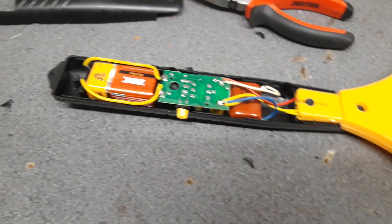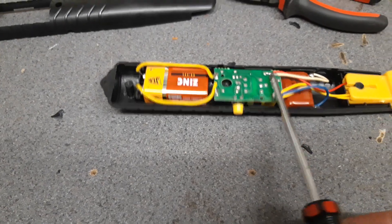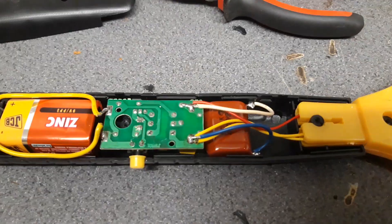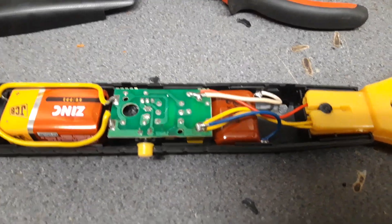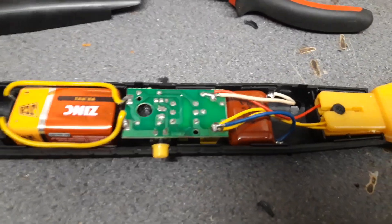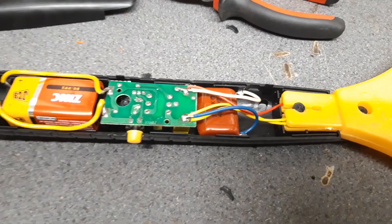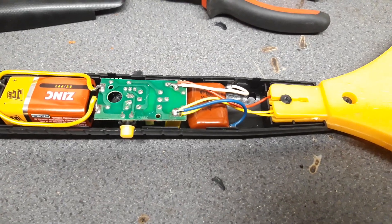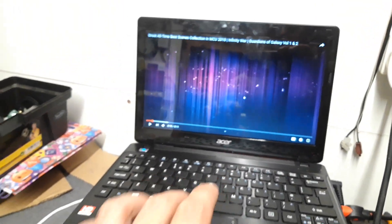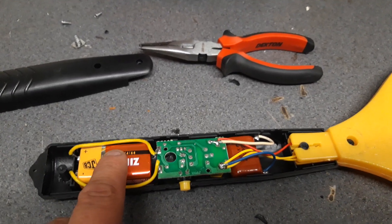We decided to put a 2.2 microfarad capacitor into it. These ones are the best — just remember, don't try putting in those bloody ceramic or dielectric ones, or whatever they were called. Don't put one of them in; it takes forever to charge and the output isn't terribly great. It's not gonna kill a battery either.